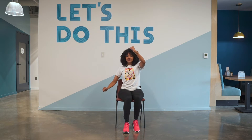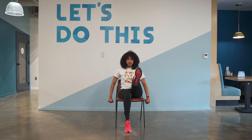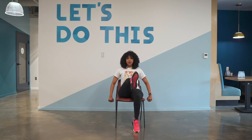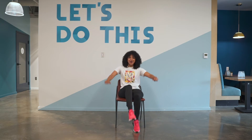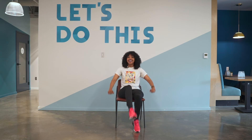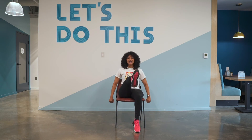We're going to go back to those leg lifts. And go — up. Up. Add those arms back in. Up. Keep going. Up.